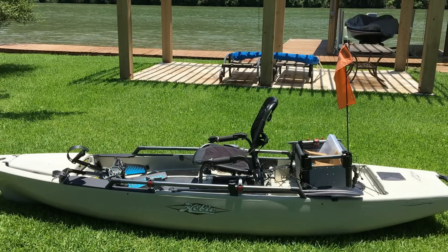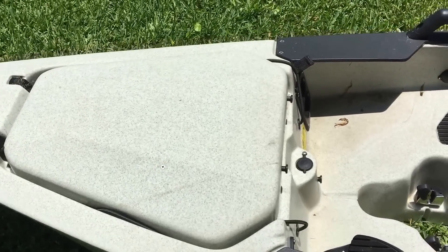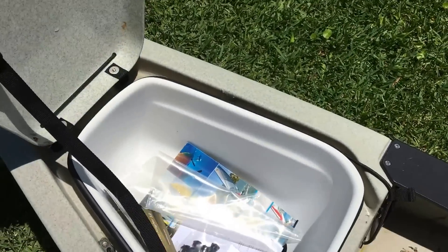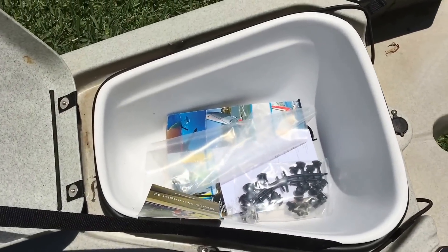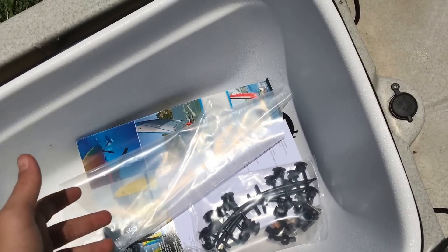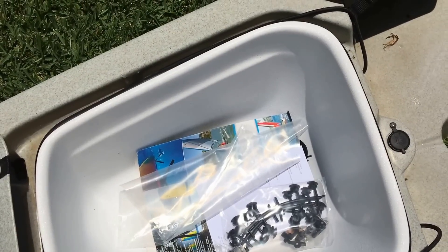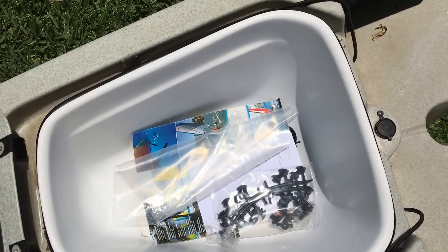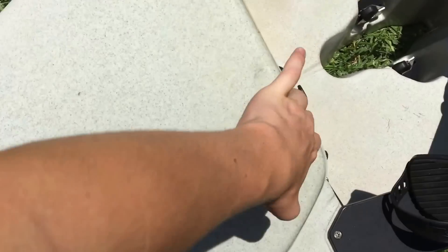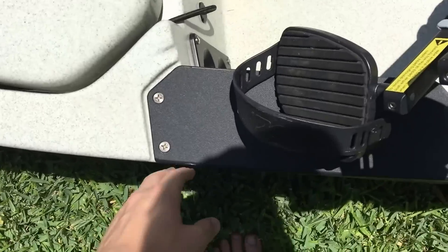Let's start off at the front — up here you have a dry hatch, one of the biggest dry hatches in the industry. It'll keep everything dry: phones, wallet, keys, lures. Pretty much nothing will get wet in here unless you flip your kayak, so just don't do that.